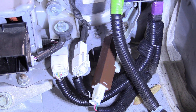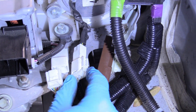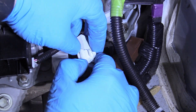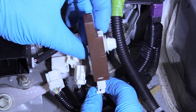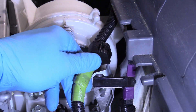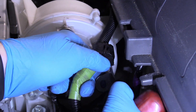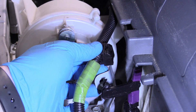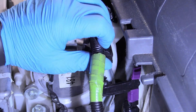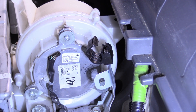Next we can unplug all of these plugs — they only go in one way, so don't worry about labeling them or anything. Just push on the safety and then pull them apart for all of them. That wiring harness stays with the car. It's got a little safety locking it in place — that's cool. Now this side of the wiring harness is completely independent of the battery, which is what we want.